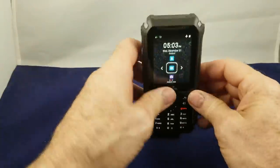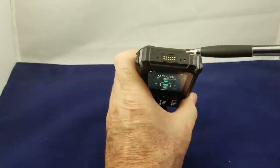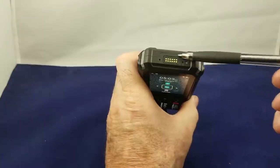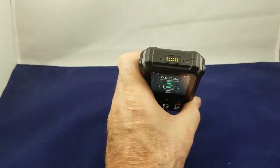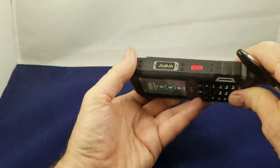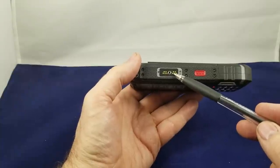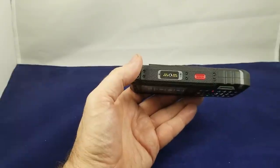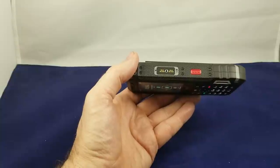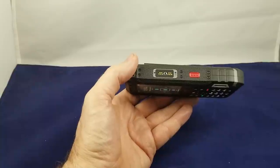Now let's take a look at the phone itself. On the top of the phone, last year we would have had the headset jack and the loudspeaker button here. These have both been replaced with what they call the expand port, which is to add on expand batteries and other accessories coming in the future. On this side of the phone we have the connection port, and that's where you plug in a special connector that you buy from Sonom, which allows you to run wired lapel mics, surveillance mics, or even a standard 3.5mm jack if you wanted to use a headset to listen to music.